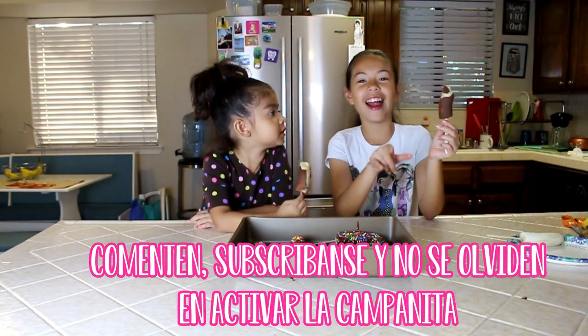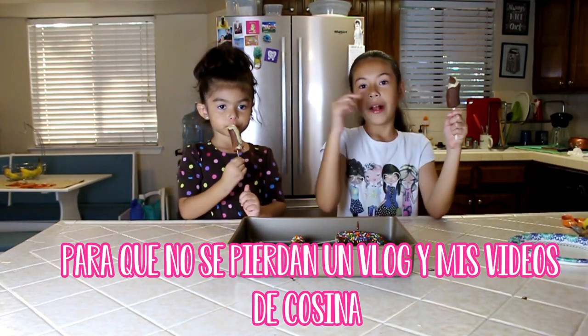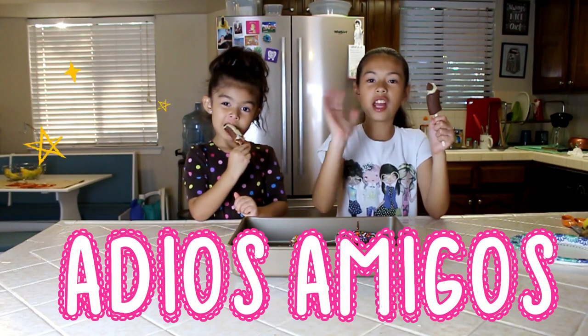Subscribe and hit the notification bell so you know when my mom makes new vlogs and when I'm gonna make a new cooking show. Bye, guys!